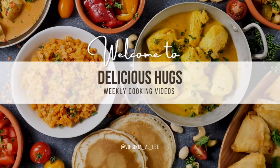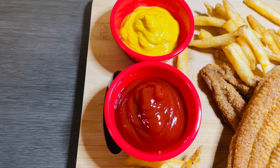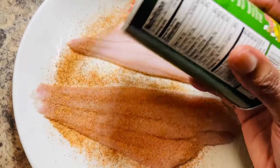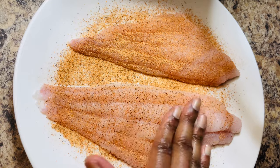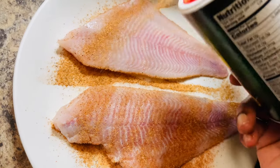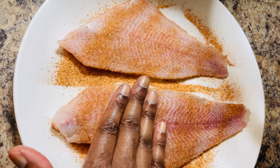Hello and welcome back to Delicious Hugs. Today we are making southern fried catfish. Let's get started by adding a little bit of seasoning to our catfish. The breading I will be using has some salt and spices, but it's not too salty, so I'm adding just a little bit more seasoning to the actual catfish fillets.